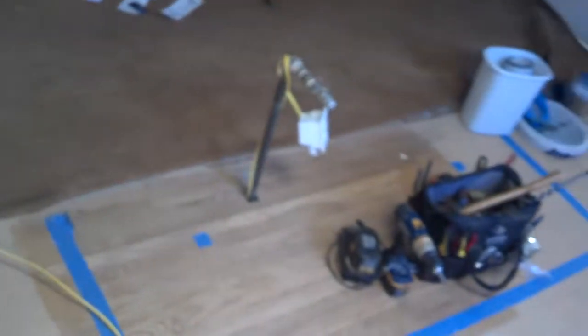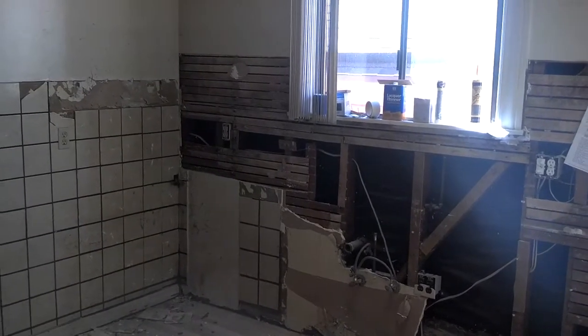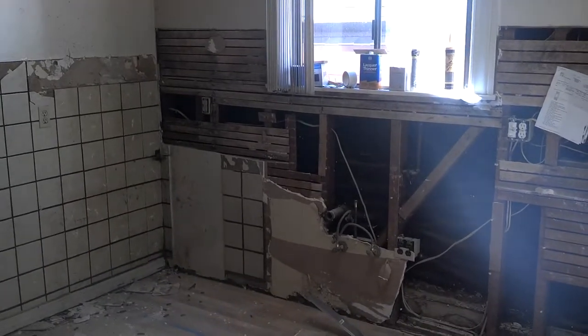We've already installed the 110 outlet for the island and the gas line is installed — as you can see, it's ready to go. So we'll be installing our additional outlets in the kitchen today, doing some demo work, and getting ready to close it up. That's our project for the day.